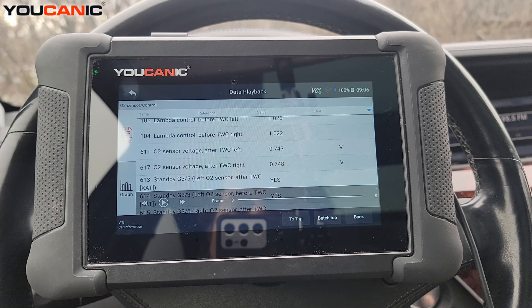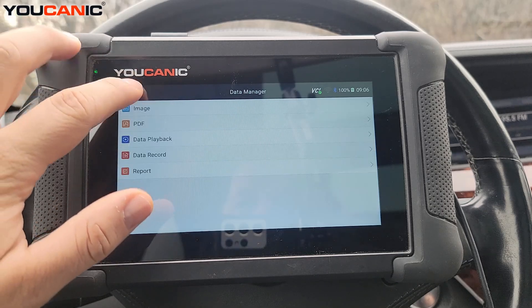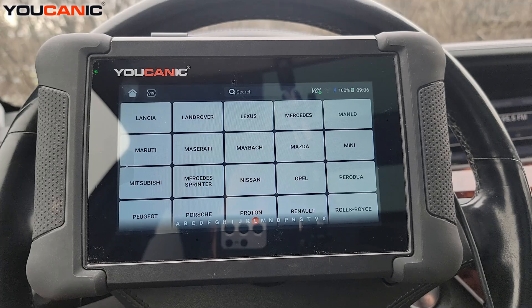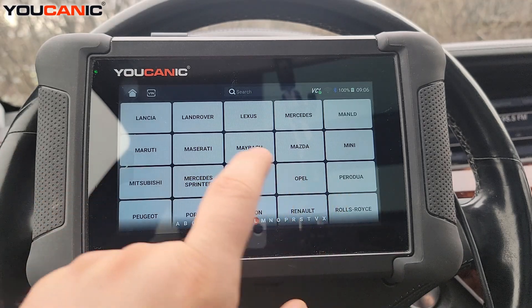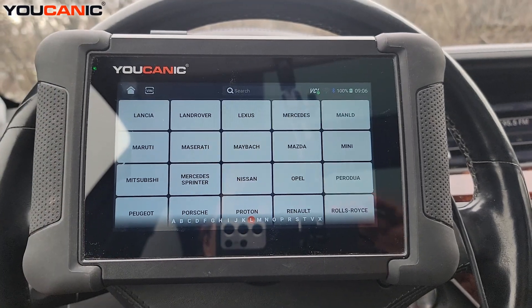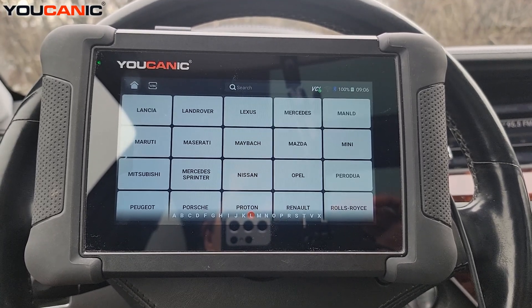You should always run a full scan on the car and look at all the codes that may be present, because sometimes there's another issue that needs to be addressed first and it might not be a catalytic converter problem at all. Thank you for watching — you can be the mechanic.